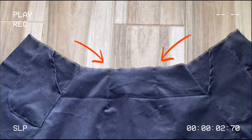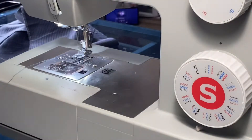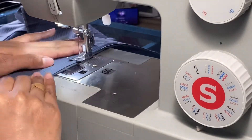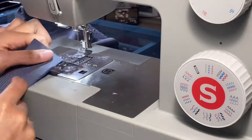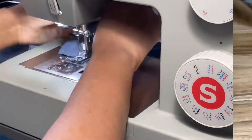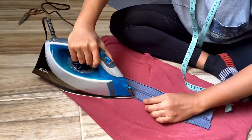I decided to start with the straps first to just get them out of the way. All you're going to do is match the right sides together and sew along the edge, like so.